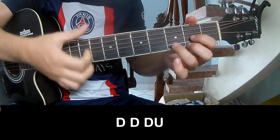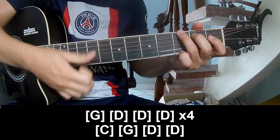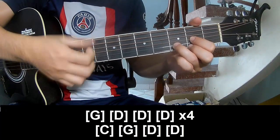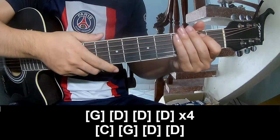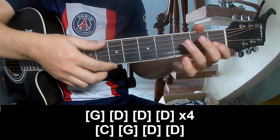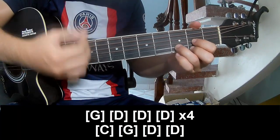Down, down, up, down, down, down, up. And to play along: G, D, D, and D. And to play for the time on this chord — next C: G, G, D, and D.